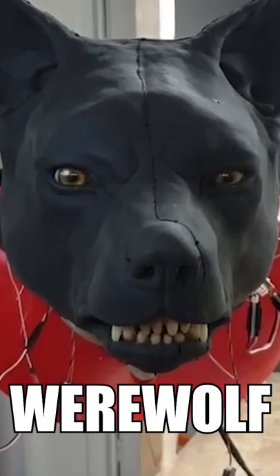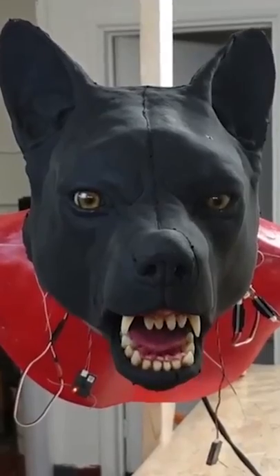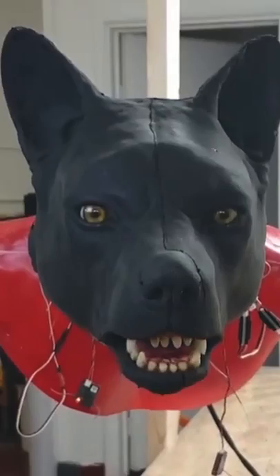This is an animatronic werewolf head. Looking at this separated thing is honestly scaring me and can probably haunt your nightmares. But let's check out what is under the flesh.